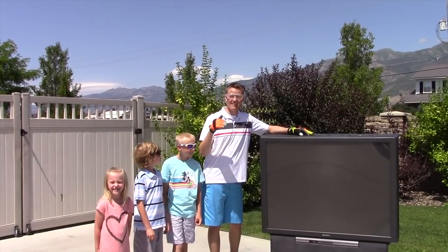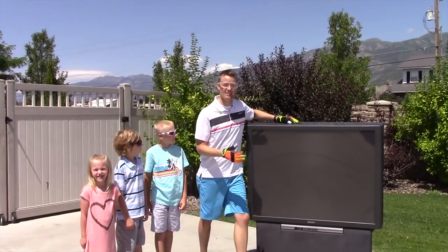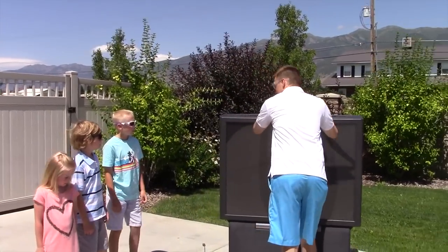We've got Lincoln, Kai, and London here and we're ready to just break this thing open. Let's go ahead and do it. Ready boys? Let's go ahead and do it.